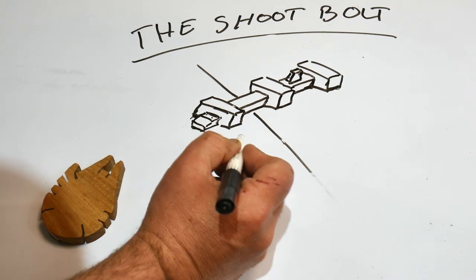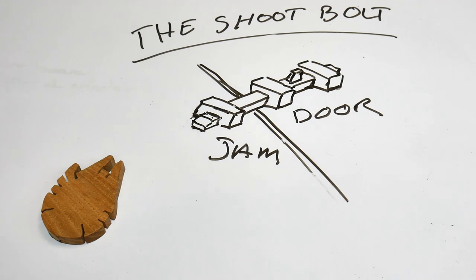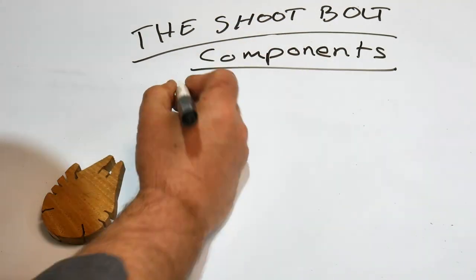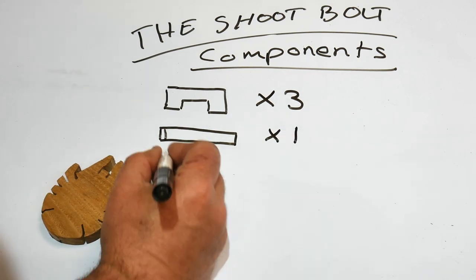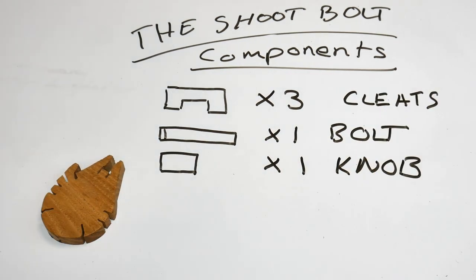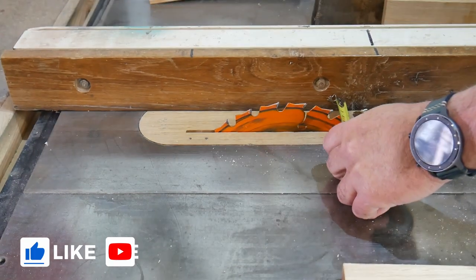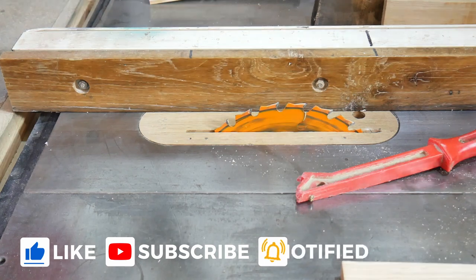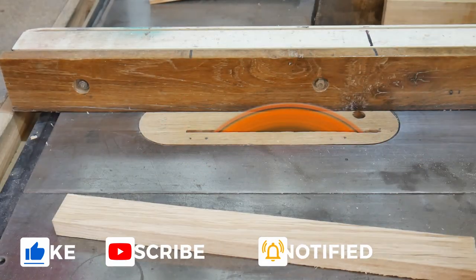This one is actually for a customer. You're going to need three saddles, one bolt, and one knob. You could call them cleats - they're also saddles I suppose. First of all, we have to trim all the wooden components down to size, and I'm using my Jet 10-inch to do that.